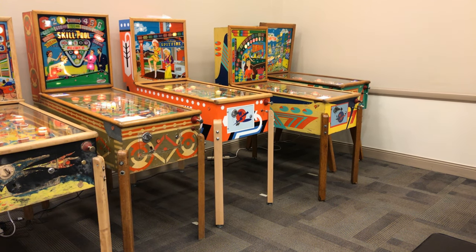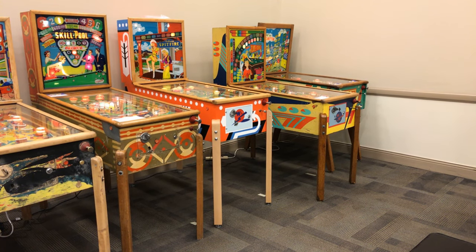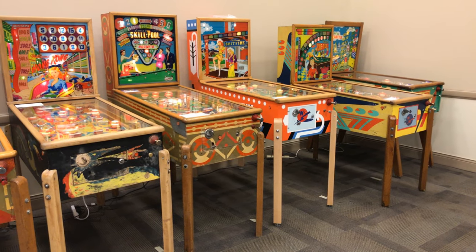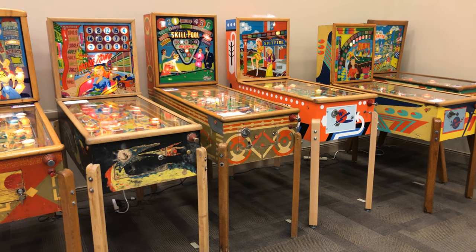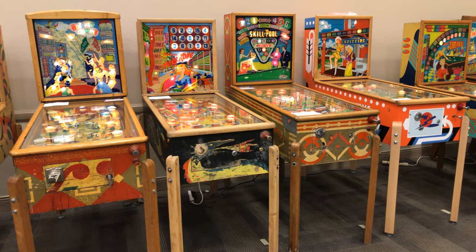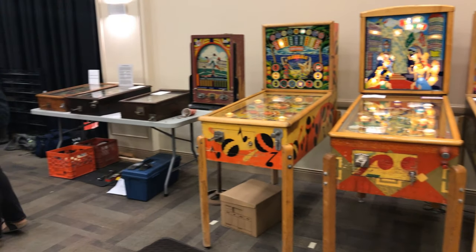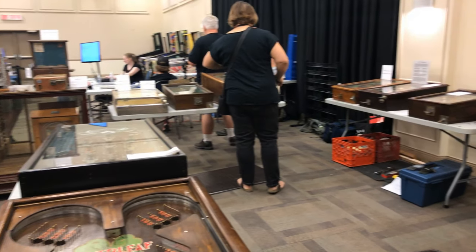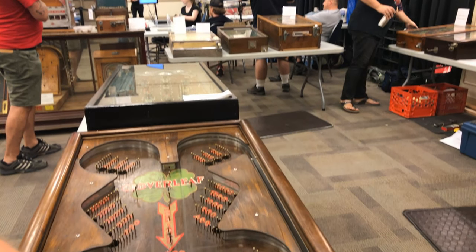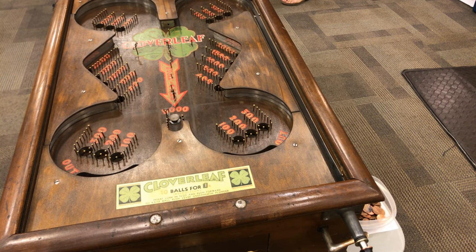We are here at the Ottawa Pinball Gaming Show in the Pin History booth. There's all sorts of really great stuff in here, everything from wood rail pinballs to penny arcade machines. And there's one really fascinating piece of gear I'd like to show you — this 1932 Gottlieb Cloverleaf.